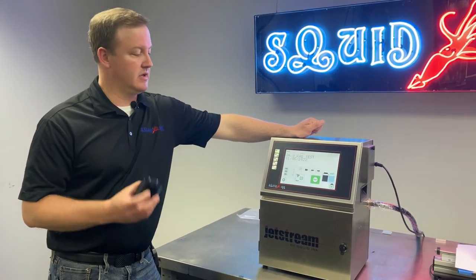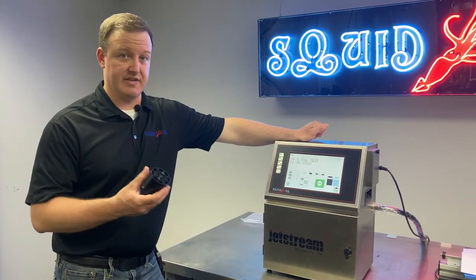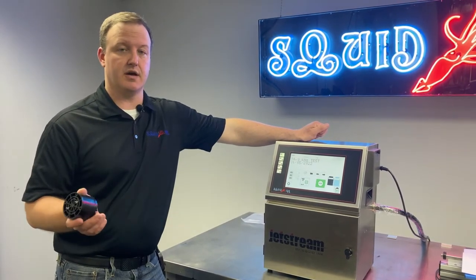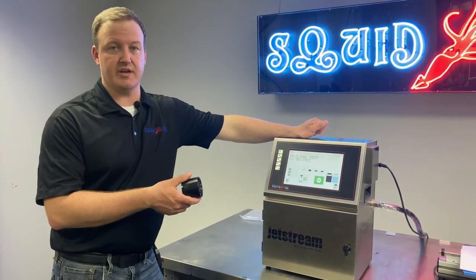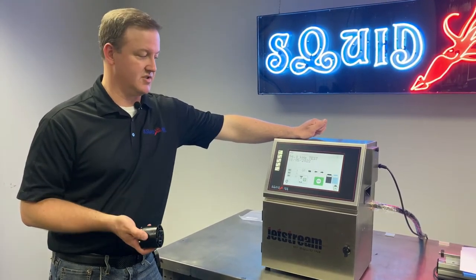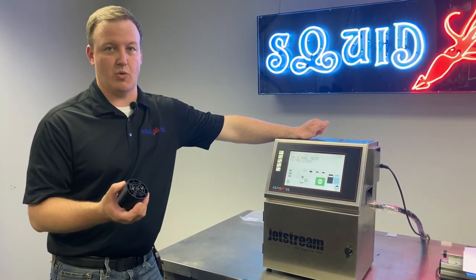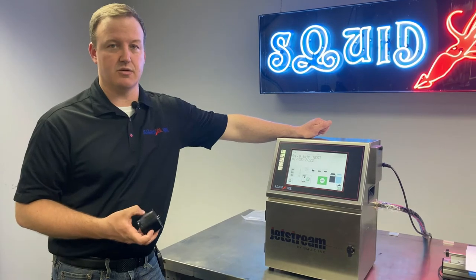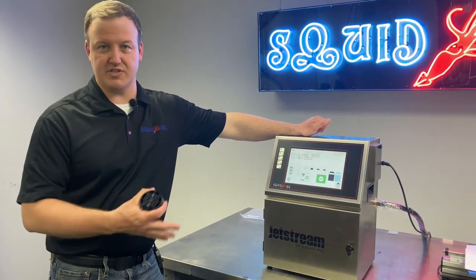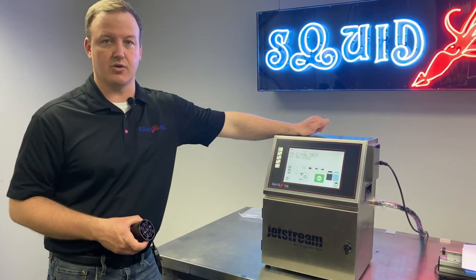We're going to power the system off to replace the buffer. The buffer is in line with our main ink tube going out to the printhead and is under about 42 pounds of pressure. We power the system off because if we're swapping this out, we don't want to risk someone walking up and hitting the jet key while we're working on the system — we'd be spraying ink everywhere. So we're going to power the system off, spin it around, and go into the back of the machine.